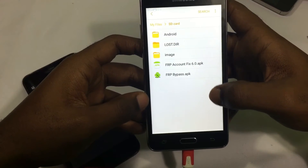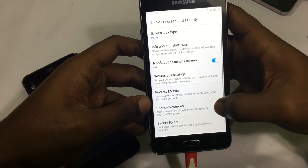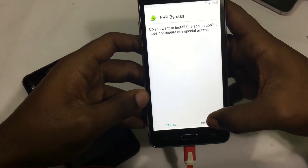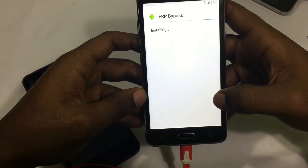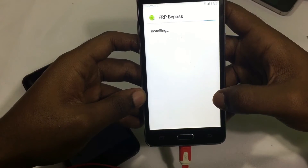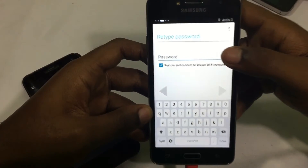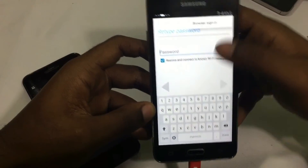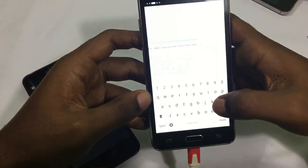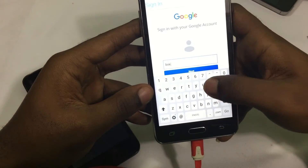Once that is done, you will install the FRP bypass app and then launch it. Once it loads up, go to the top right corner of the screen and click browse, then sign in and input whatever Gmail account you have access to.